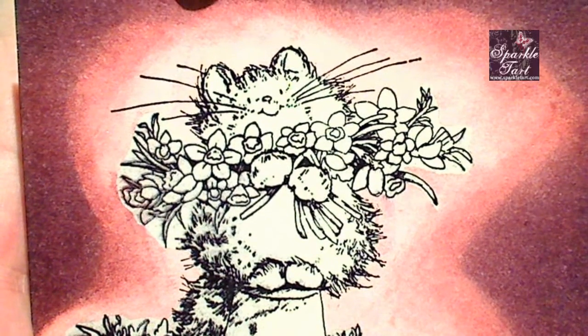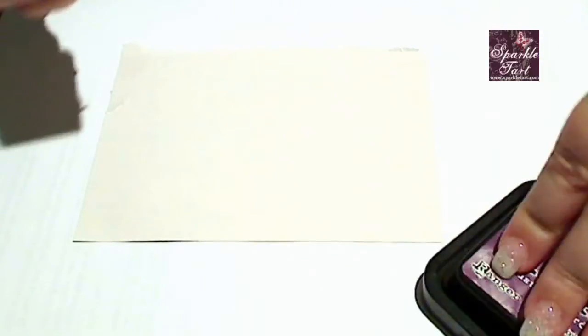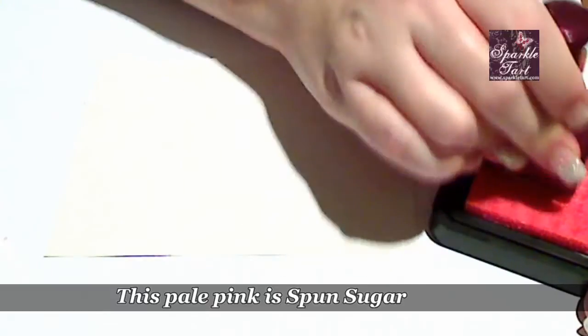Now, that's what you get when using paper underneath your project rather than the craft mat. So you saw the results that I got on the craft sheet. I'm going to do the same thing on just a normal piece of paper without using the craft mat underneath so you can see the difference that you get.